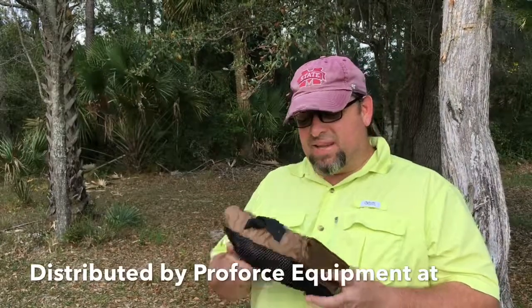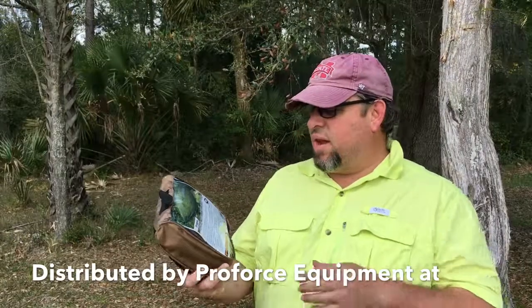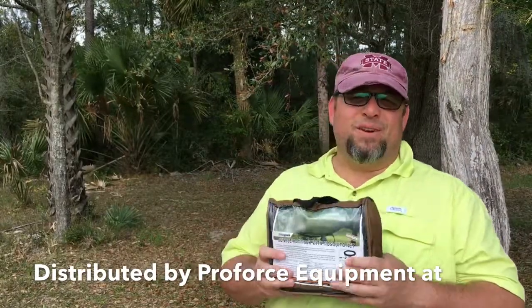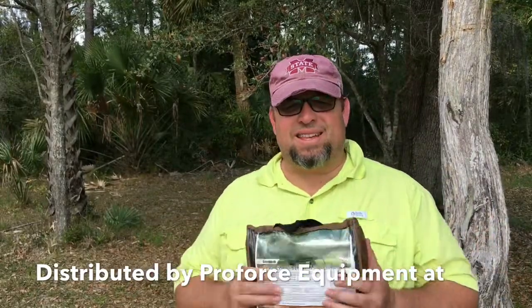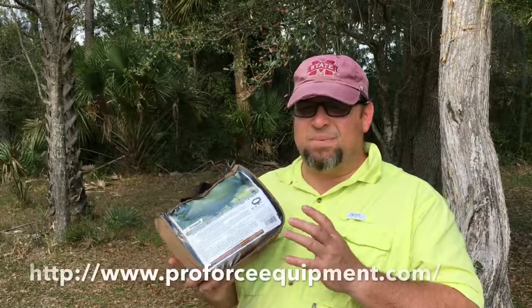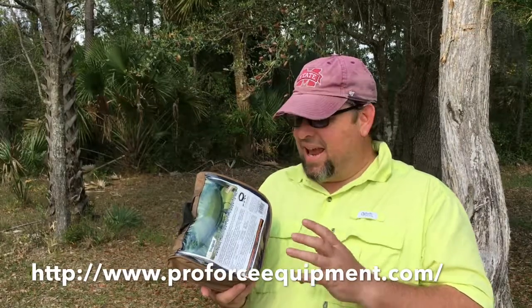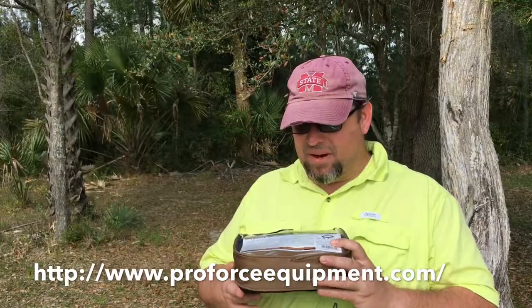Hey guys, welcome back, it's Chris. I'm here to do another quick gear review. Today's gear review is for the Snugpak Jungle Hammock with mosquito netting. I live here in South Georgia, and if you live anywhere in the southeast part of the United States, you know we have mosquitoes that can literally carry you away and suck your blood in the middle of the night. So having some form of insect protection in a hammock or any camping equipment is a big plus here in the south.